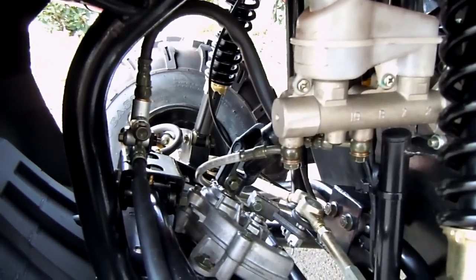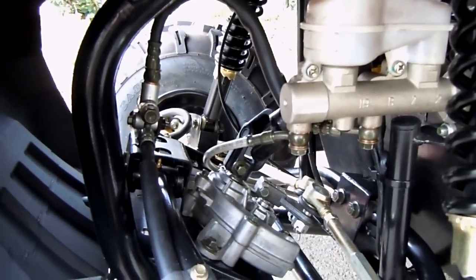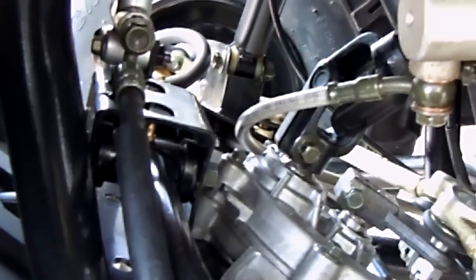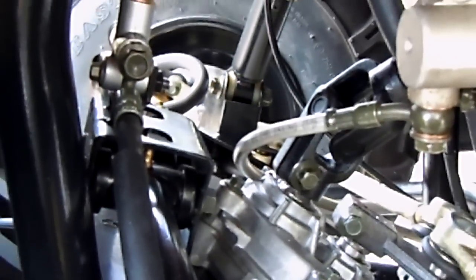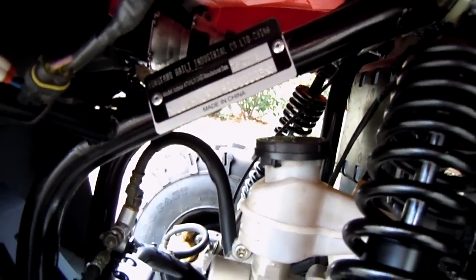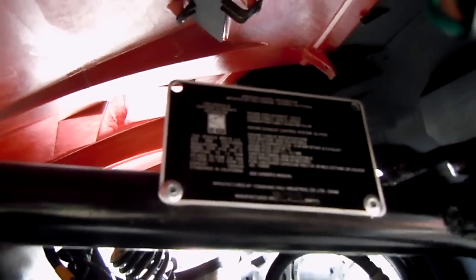All your steering components are linkage — no cables flopping around. The important portions that need to be protected are steel braided. You've got steel braided brake lines right there. Here are your ID tags for ownership and your Air Resources Board tags.